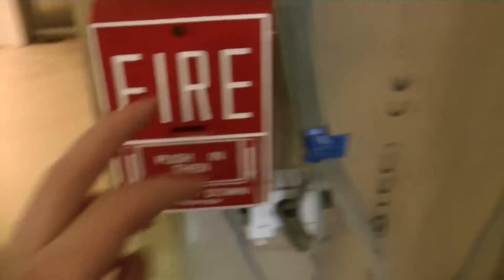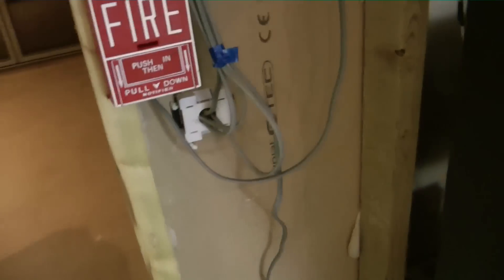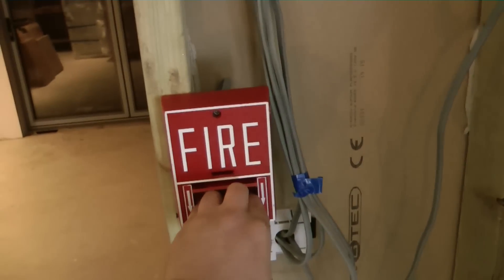The smoke detector puts out a voltage but the pull station doesn't. So I have used a little battery to pass a minute amount of current through, so this module will detect the pull station. Anyway, I shall start off by pulling the pull station.